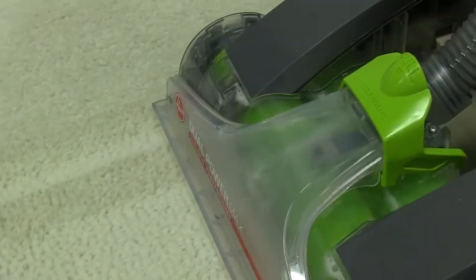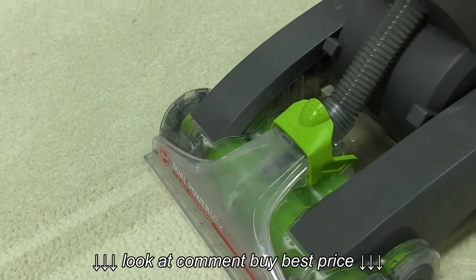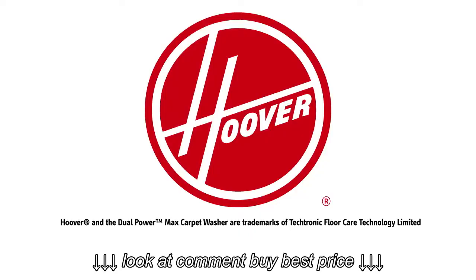If you still see a lot of water being picked up, you can add an extra pass. That should get your carpets clean and dry. If you need any more help or if this didn't fix the issue, let us know.